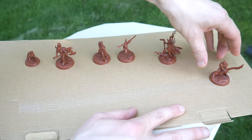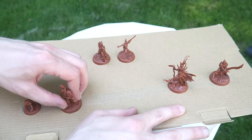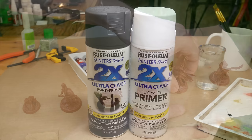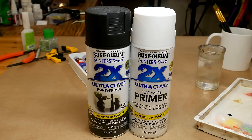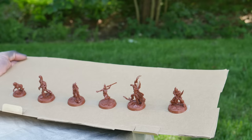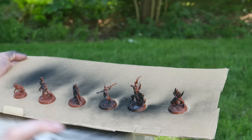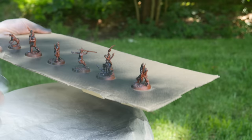Now it's time to prime the models. I'm using spray paint for this, but there are brush-on options available too if you don't want to use a spray can. Go outside and use double-sided tape or poster putty to stick the models to a piece of wood or cardboard. The spray paint I'm using is primer from the hardware store — this stuff works just as well as the more expensive stuff. Save your priming for a low humidity day, preferably a warm day, but it's more important that the can is warm than that the air temperature is warm.